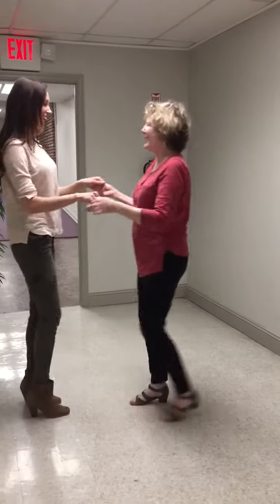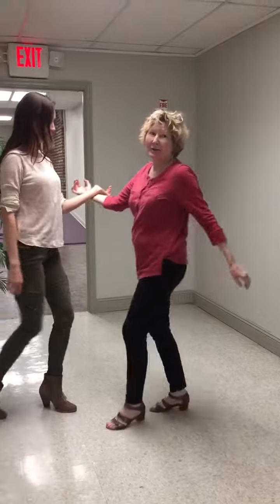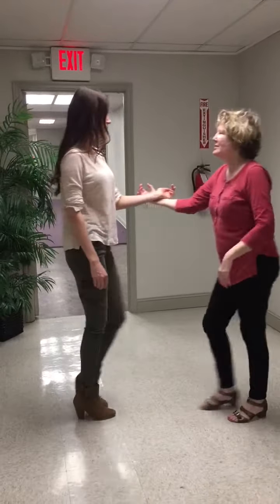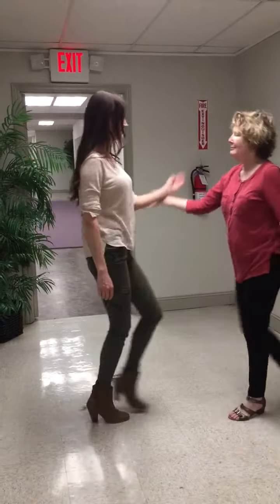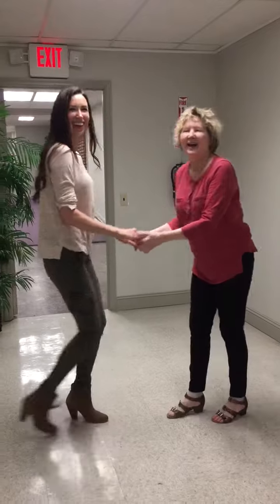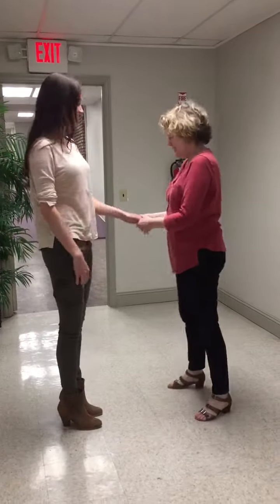Let's do the wrist circle walking. So we're here for the wrist circle, and we're going to do two corner clockwise turns. The shoulder envelope is very wide open.